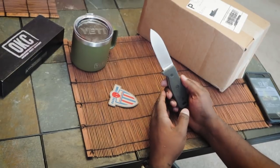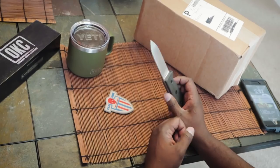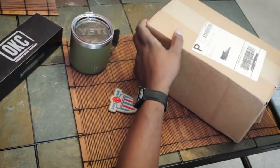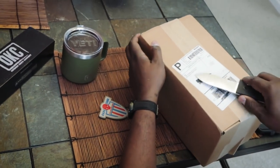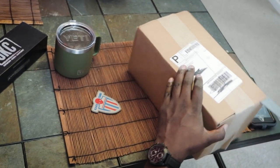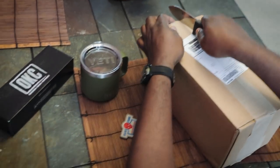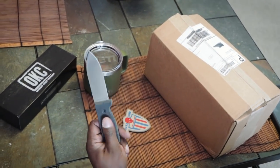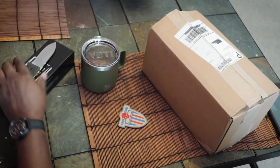Our box opening device is the Blackbird SK4 from OKC - Ontario Knife Company - and I got this through Brownells. Let's jump in and open up the box. This knife is freaking awesome - it's meant to do more than just open boxes, but I couldn't help but brag and show it off. I will have a video on this knife coming up soon, so stay tuned.